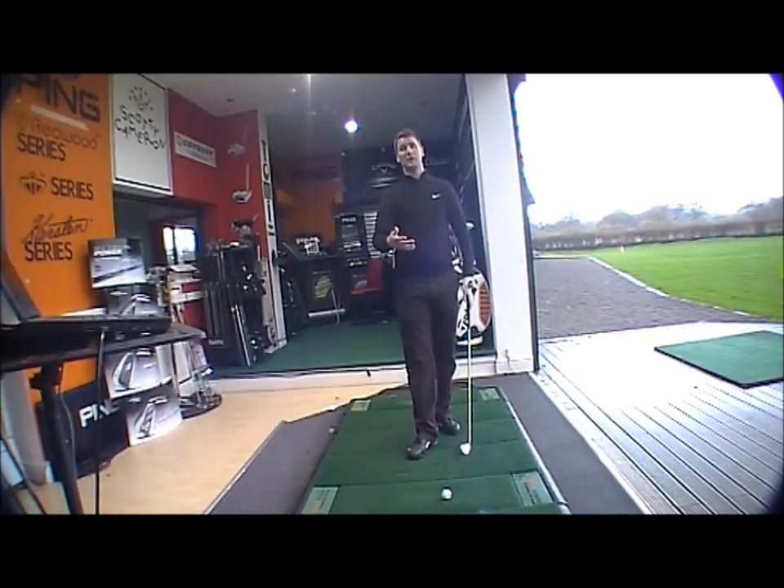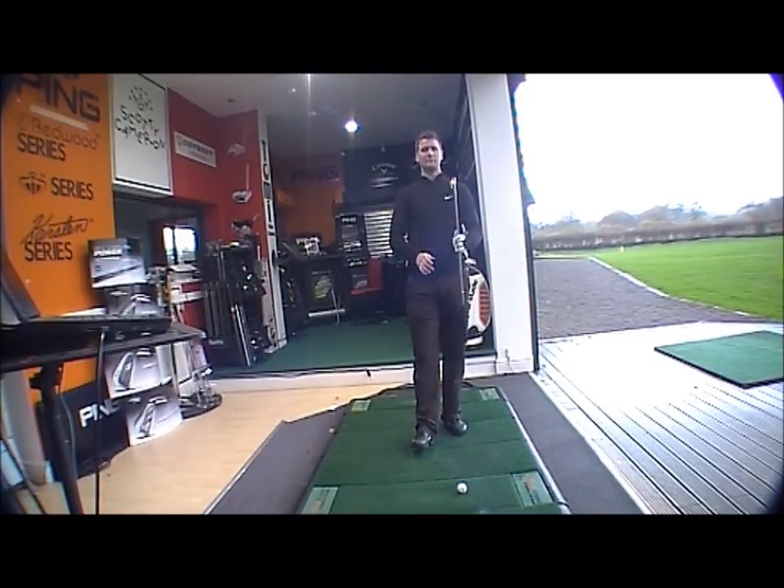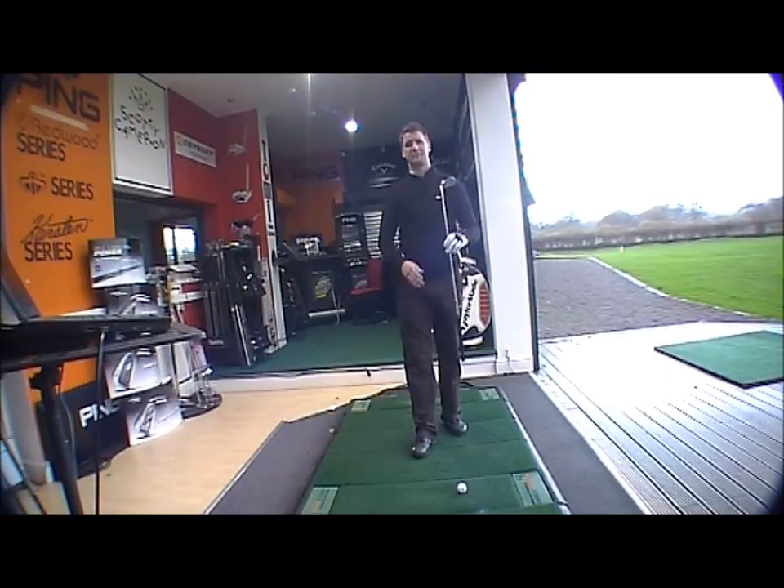So it gets the longer irons up in the air, gives you a little bit more forgiveness where needed, and then keeps the consistency through the scoring irons. The clubs come through to the pitching wedge as standard from Mizuno. Dynamic Gold S300 is the standard shaft, and obviously full custom fit options are available.